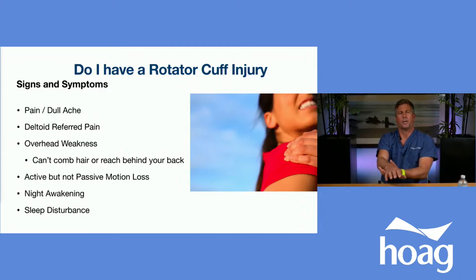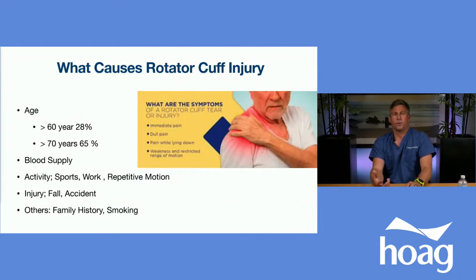Other symptoms include active but not passive motion loss — you can lift your hand but can't actively move it, can't comb your hair or reach behind your back. Tendons wear down with age: at age 60, roughly 28% of the population has a rotator cuff tear, and by 70, upwards of 60% do. Blood supply also attenuates as we age. Acute tears can result from a fall with an outstretched hand and a felt pop. Chronic tears result from attritional wear with age, while acute tears come from a fall or accident.